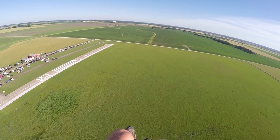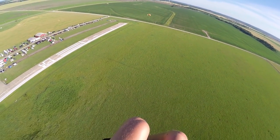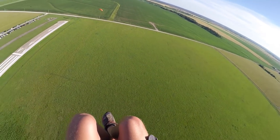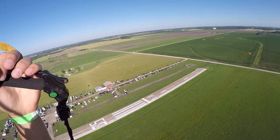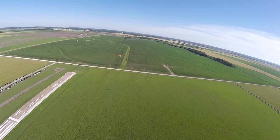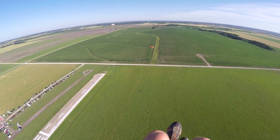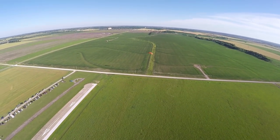Dorian Martin was telling me he's flown one that's similar and it really takes some effort to throw down swing overs. He said the Mojo seems to be easier when it comes to wing overs. I can kind of see that in the turn already - it might be more of a style wing turn.